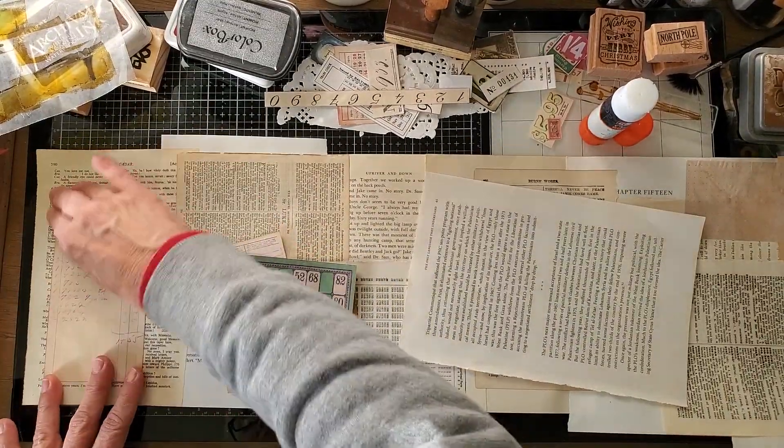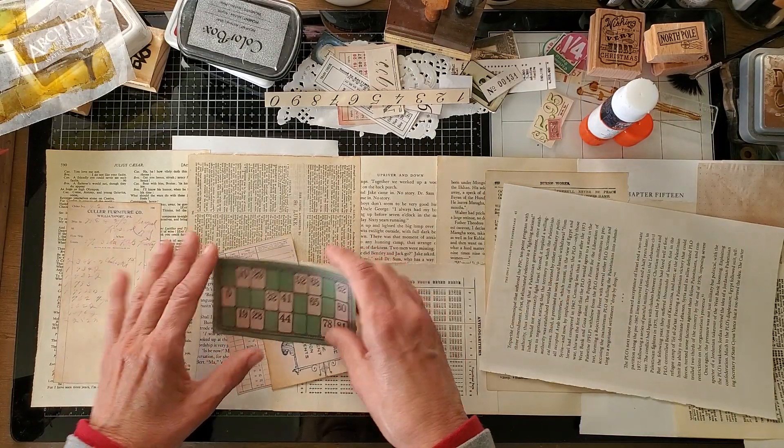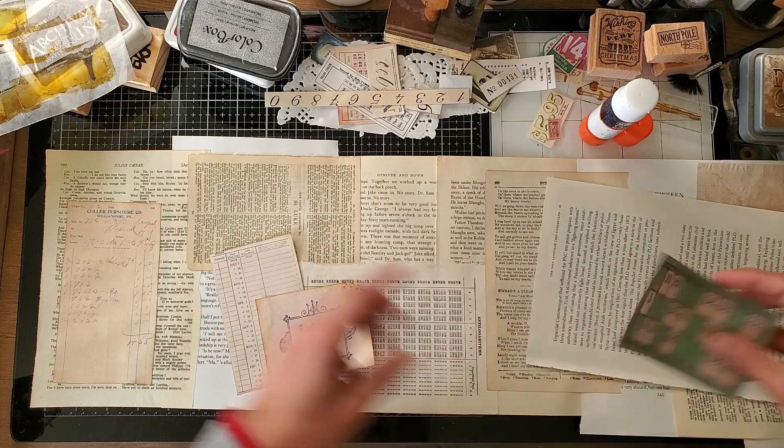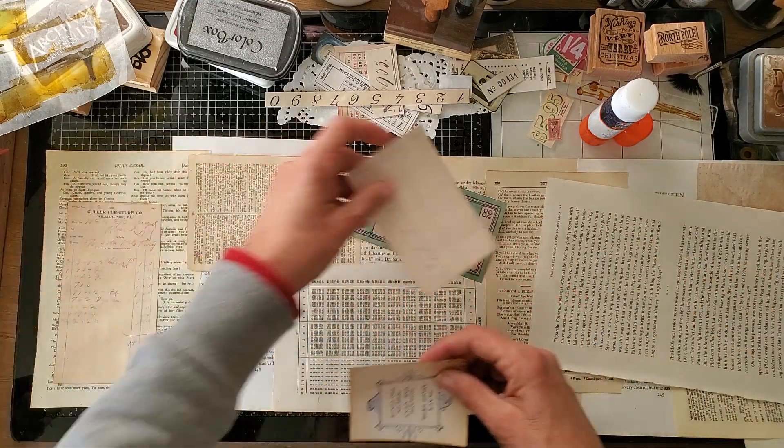At the end of the challenge, if I can get it finished and complete all of her challenge elements, she has what she calls a VIP party — a virtual internet party where she gives away digitals and we make things together in a live YouTube. That's going to be kind of fun if I can manage it. I'm going to use a few of her digitals here on these book pages.